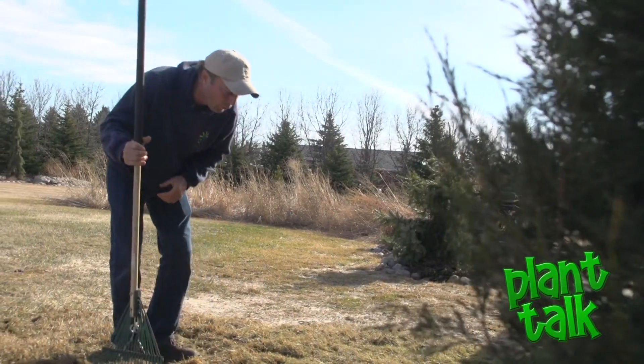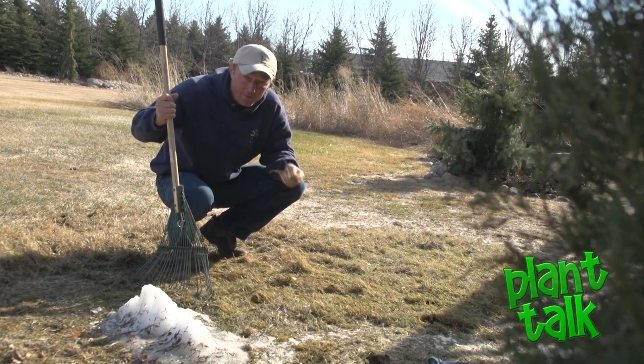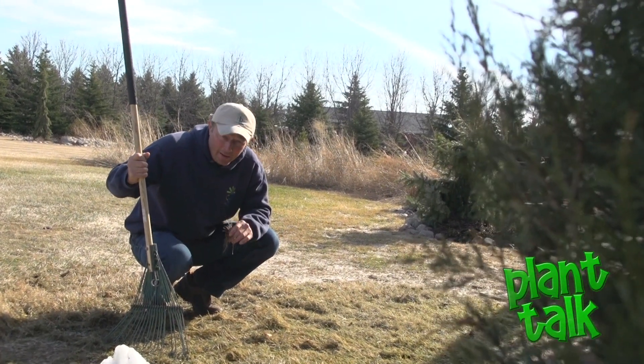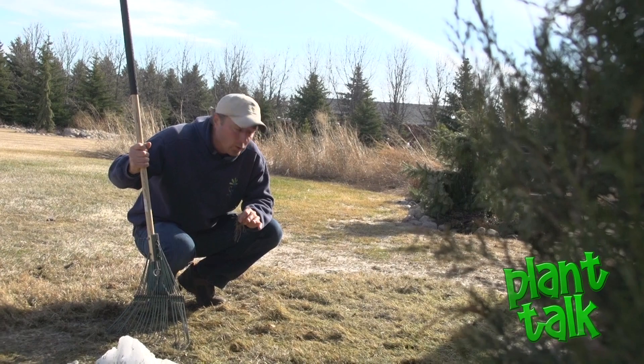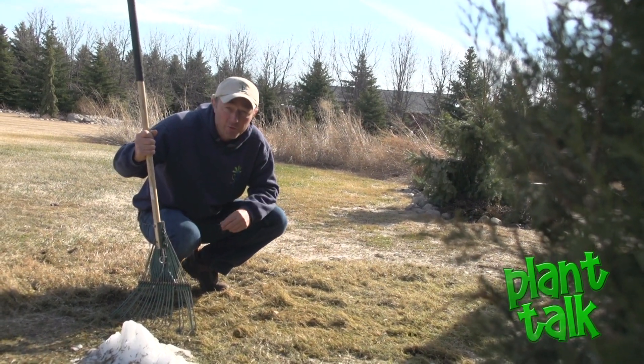A couple of the things that make snow mold more prominent: if you go into the fall and your turf is too long, that's going to make it more of a problem. Also avoid heavy nitrogen into the fall. The other thing working against us was that the ground was not frozen when we had that heavy snow, so it was just ideal for the snow mold to flourish.